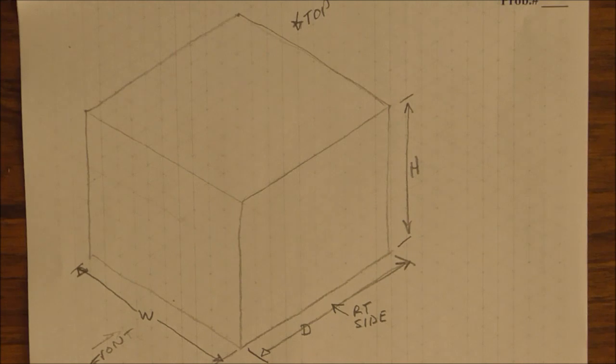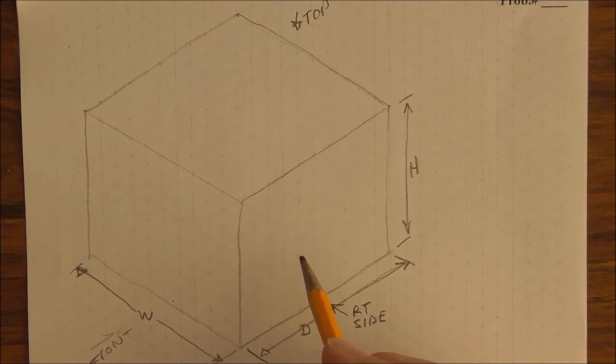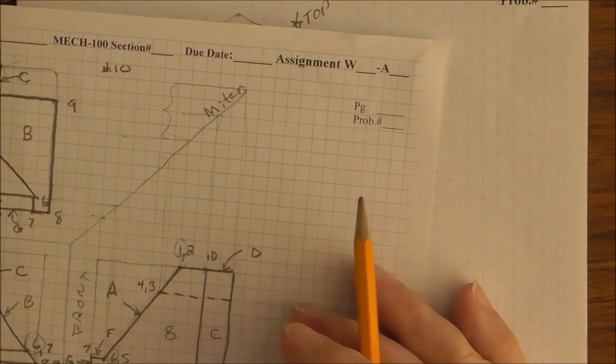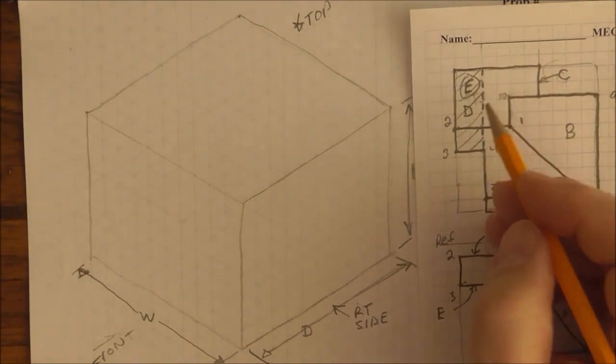So inside this box is where my part is going to reside. If you were solving a jigsaw puzzle, how do you start? You start by putting in the edges and the corners — that's the easiest way. It's the same for drawing an isometric pictorial, except the edges of a three-dimensional object are the faces of these planes and surfaces. So what we want to do is draw any plane that touches these three views. The top view is plane D.